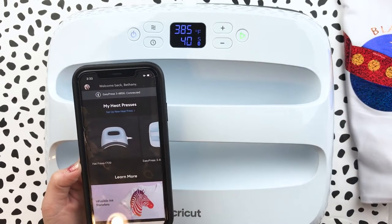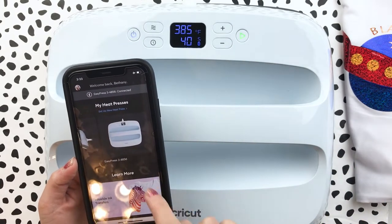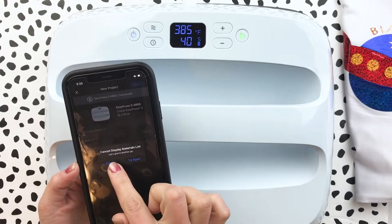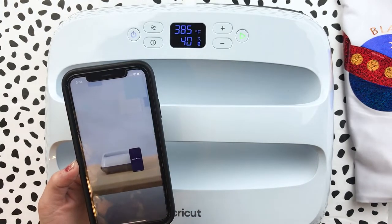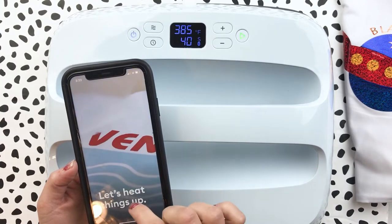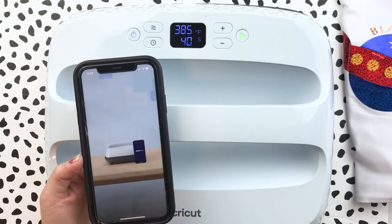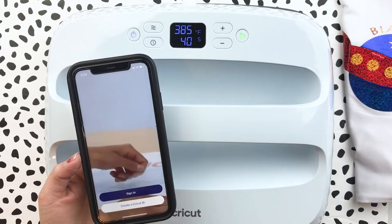Here's the EasyPress 3 in the app. You select which machine you're going to be using and hit 'Start New Project.' Let me get my internet turned on — and hopefully no one will call and interrupt! There we go. You'll see how it opens up and wants to walk you through everything. It looks like it may have updated or something.